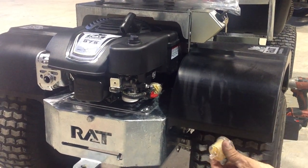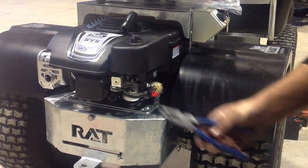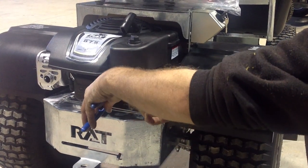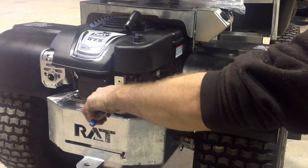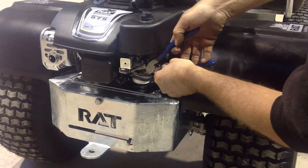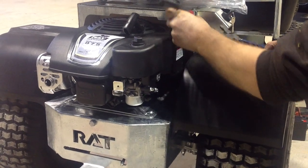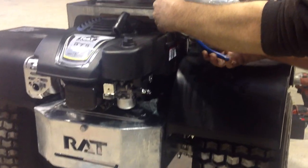To change the fuel filter on your wrap barrow, all you need is a pair of pliers. You just need to turn your fuel tap off and disconnect the fuel line from the engine. Slide down the hose clamp.